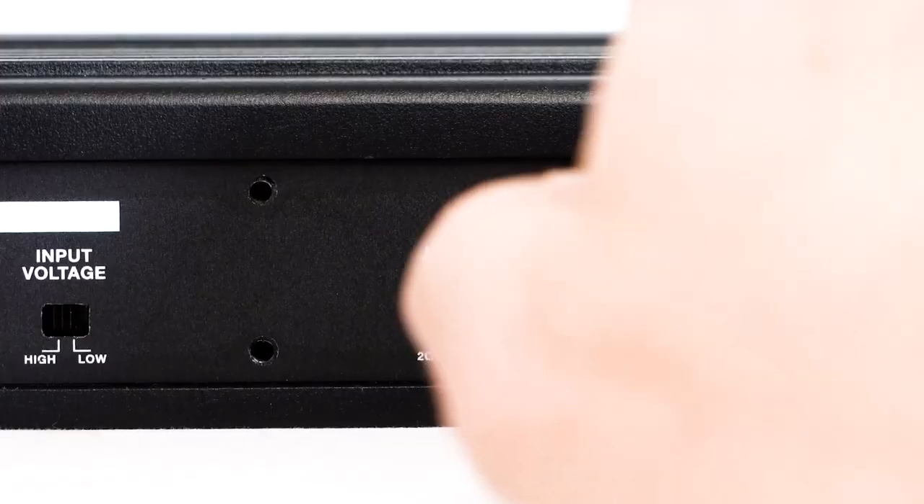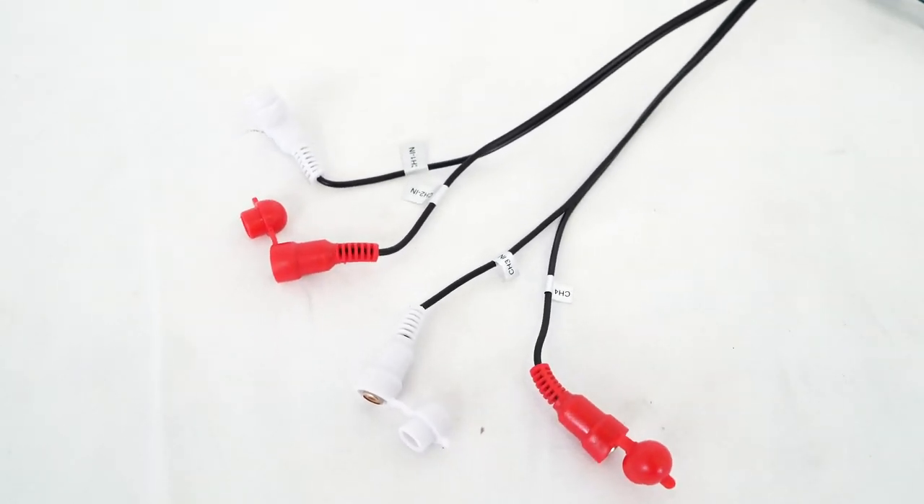One thing to keep in mind is that each channel on the amplifier is 2-ohm stable. So if you have the amplifier set up in 4-channel mode, you can run two 4-ohm speakers per channel. You can also run one 2-ohm speaker per channel, or you can bridge two channels together to run a subwoofer at 4 ohms.